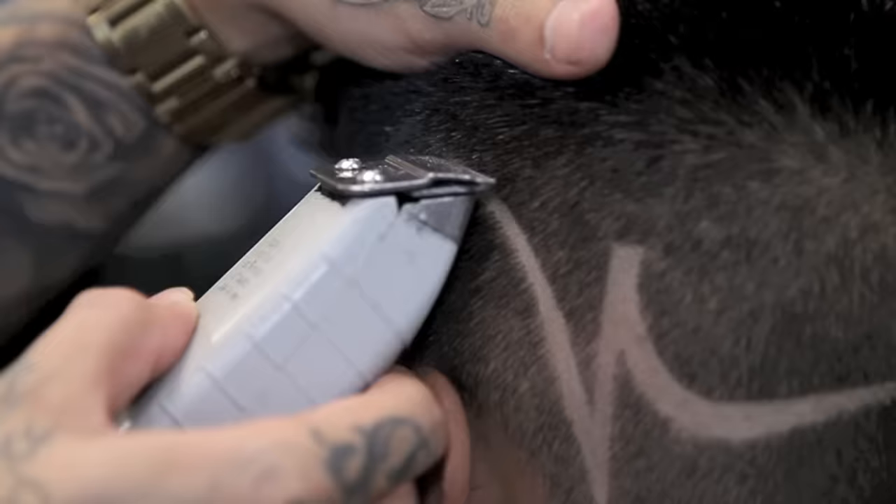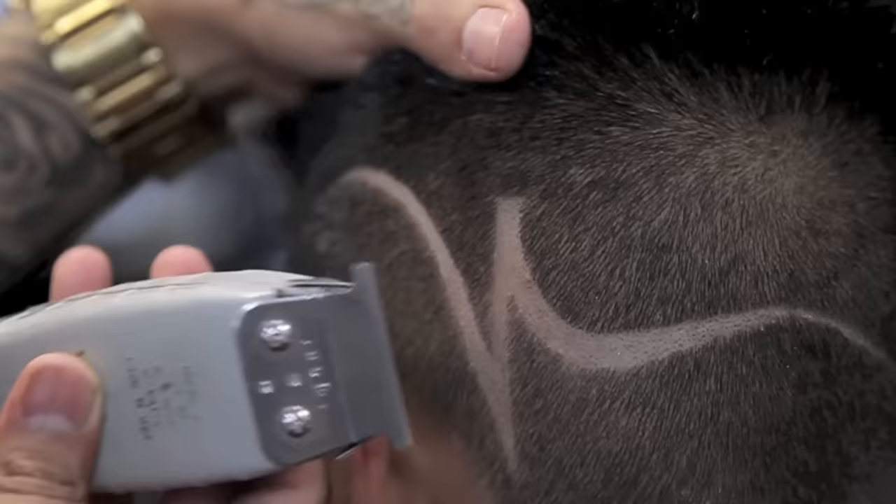I'm going to create my line and make it a little bit more bold in the front, tapering it towards the center — making it from thick to thin.